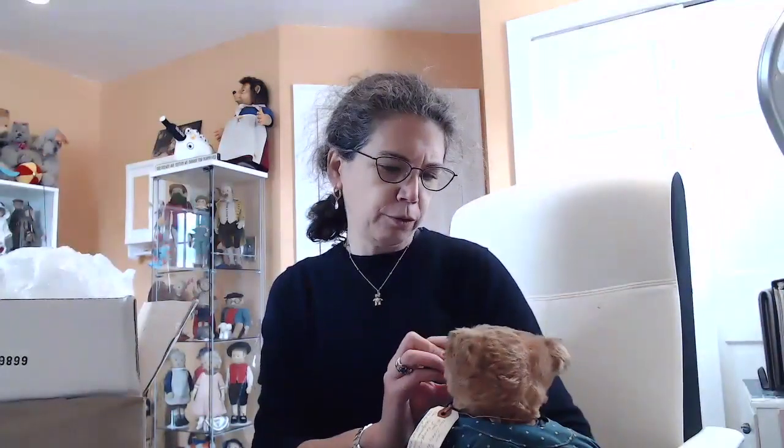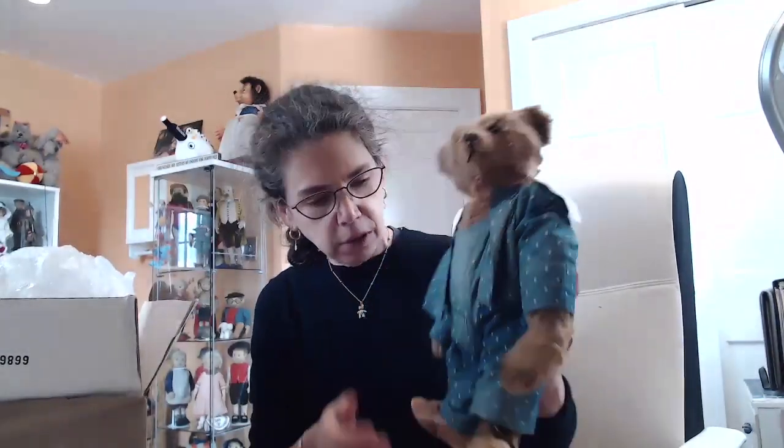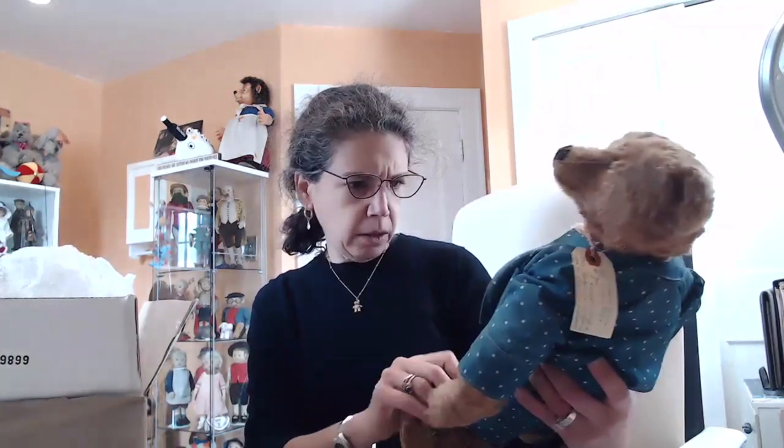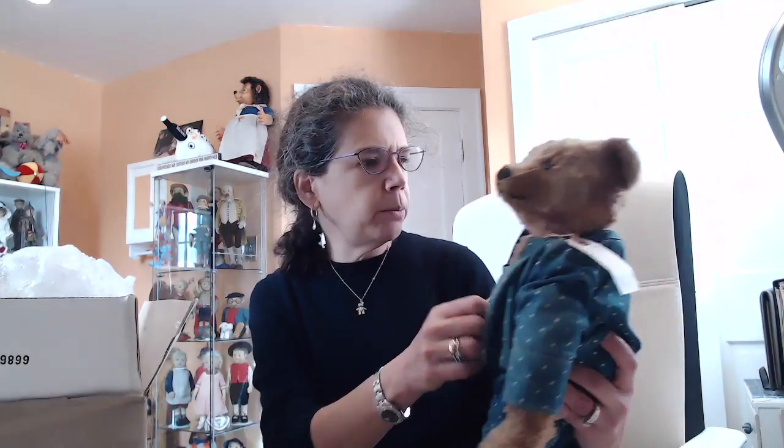Absolutely beautiful boy. I've got a secret for you — I wasn't told about this. Looks like he's center seam. Could it get better than this? I don't think so. Would you look at this beautiful, beautiful boy? He's wearing clothes that look to be very antique and wonderful little leather shoes. However, I do not think these are original to him because Steiff's clothing, for the most part, was felt or knitted from this time period.